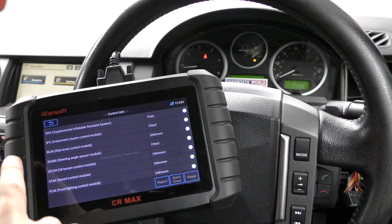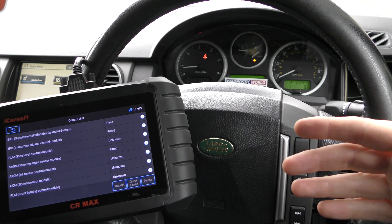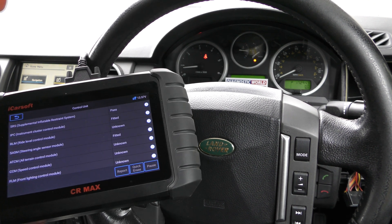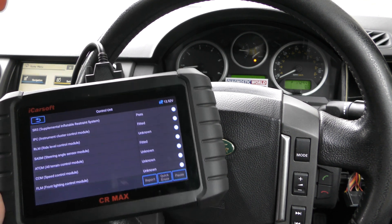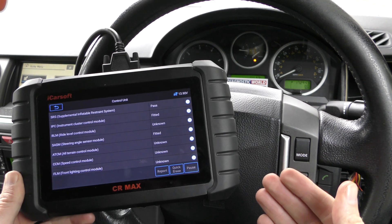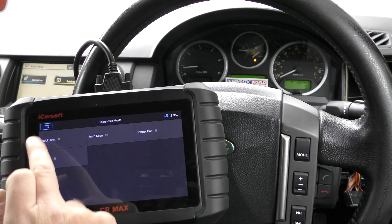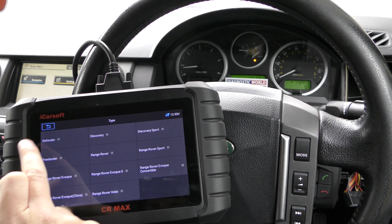It looks like it's staying off this time, which is good. That actually amplifies the message we're trying to get across: if you haven't fixed the fault properly, the warning light will stay on — there's a reason it's on. A lot of people try to reset a warning light even though they haven't fixed the fault, and that just goes to show you can't do that. You do need to physically fix the fault before you can get rid of the warning light.